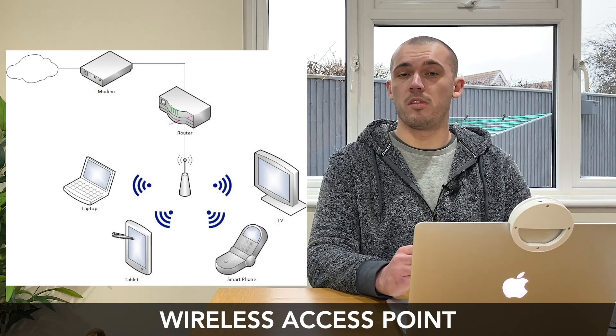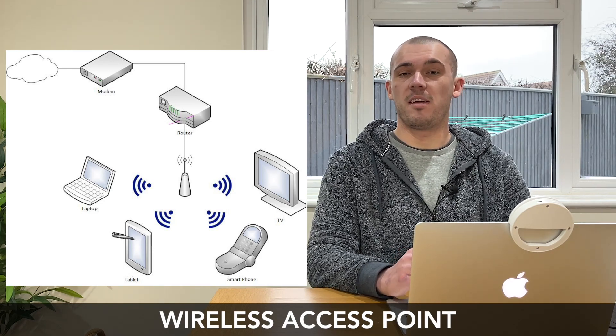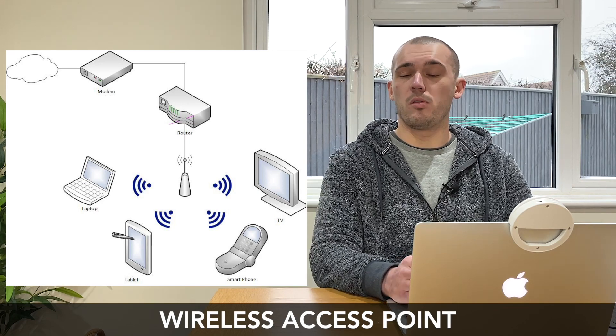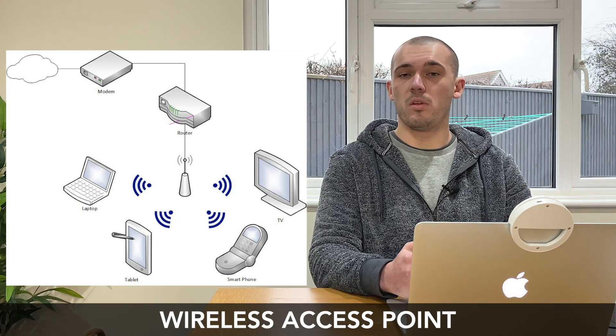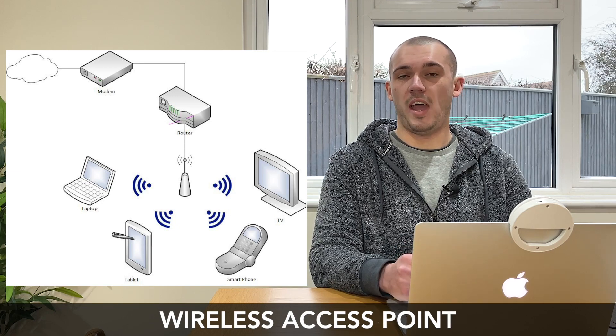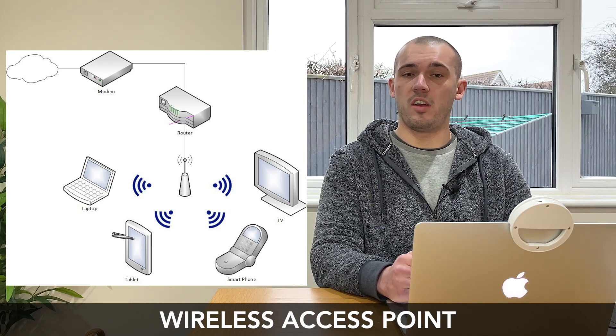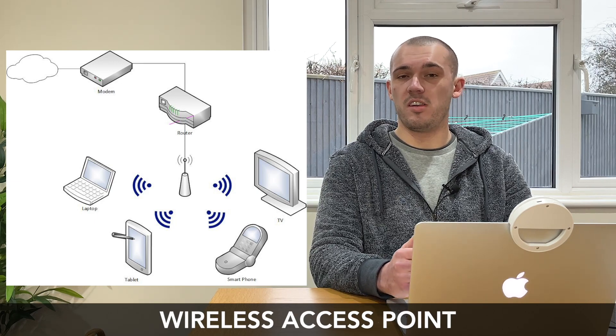There are several benefits to using a WAP, including the ability to place them pretty much anywhere in your home if they are PoE enabled. They also provide another way of managing all of the devices connected to your wireless network and can even be set up to use a guest network. You can even get wireless access points designed to be placed outside, so you can extend your Wi-Fi network out to your backyard if you want to.